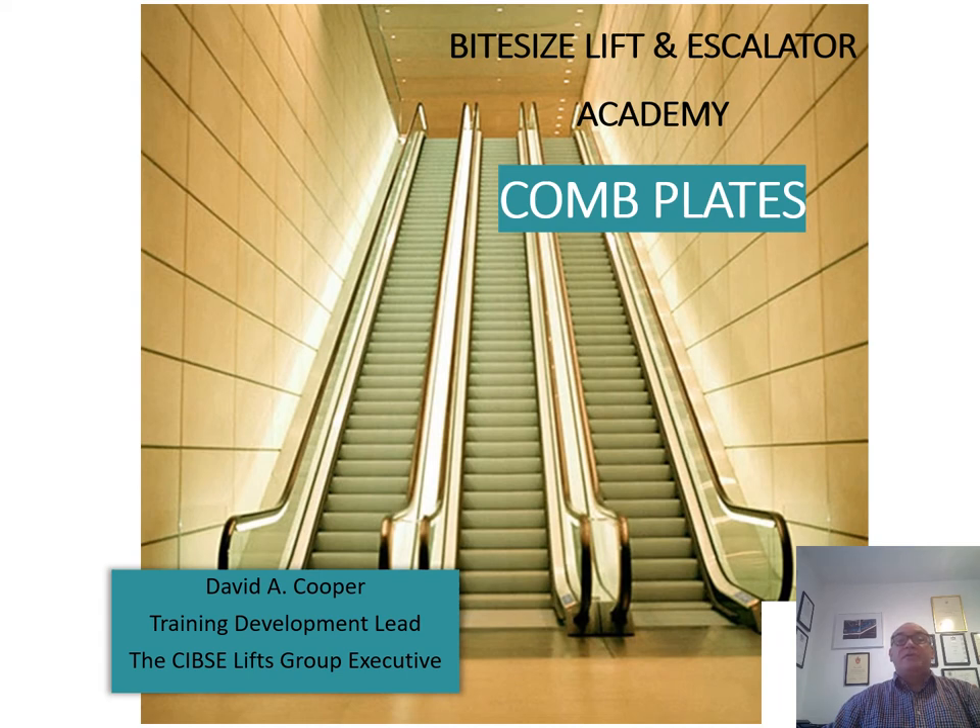Welcome to the SIBSI LIFTS Group Bitesize Academy Series. My name is Dave Cooper and I'm the Training and Development Lead with the SIBSI LIFTS Group Executive Panel. Today's presentation is about escalator comb plates.